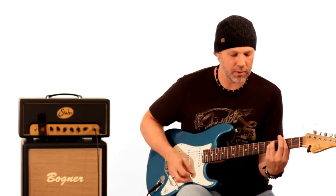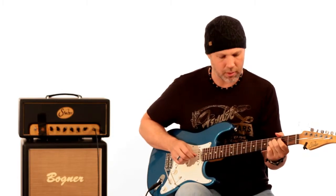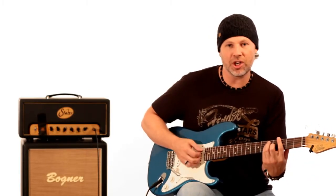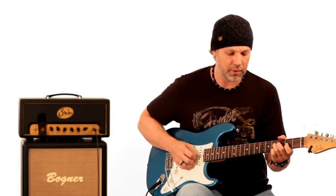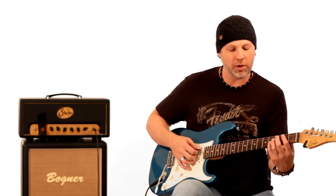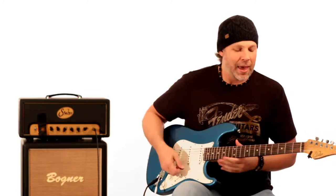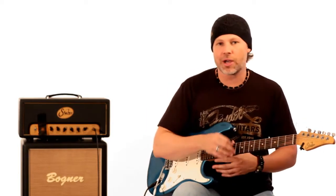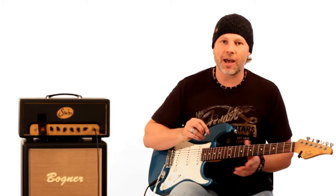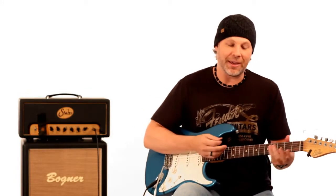Then it goes to an F sharp minor chord — that's the root, the F sharp. Then it goes to the G chord where he slides up a half step to the root note of G. So that's why it's working: you have a major third, you have the fifth of E, then the root of F sharp, then the root of G. If you examine a lot of solos that use one or two notes, a lot of the time they're being bent to chord tones that are very strong. That's why that beginning works so well.